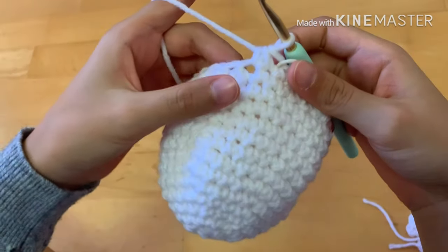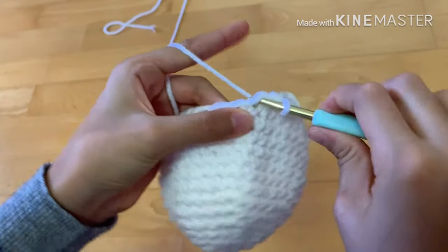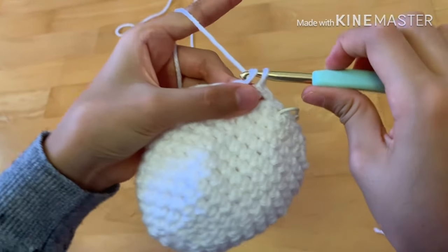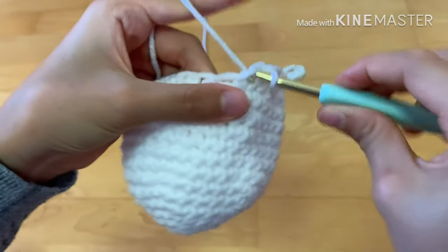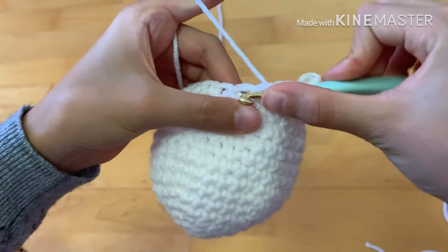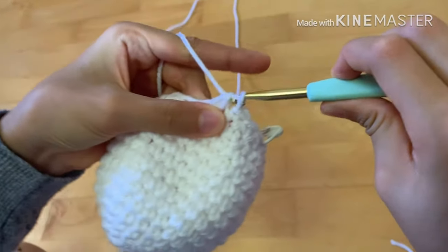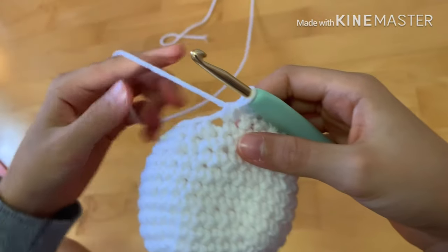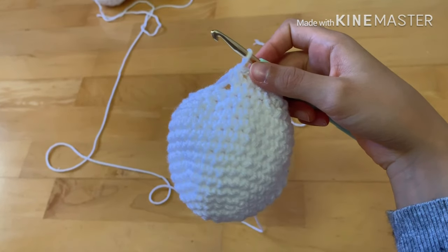We're going to decrease again — this time two single crochets and then a decrease: one, two, then on the next two stitches decrease. Go into the stitch, yarn over, two loops on your hook — do not yarn over yet — go to the next stitch, yarn over, pull through all three loops. Repeat all the way around to your stitch marker. Once you finish this row you should have 18 stitches.